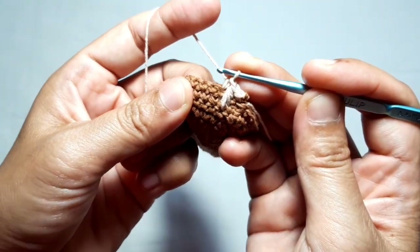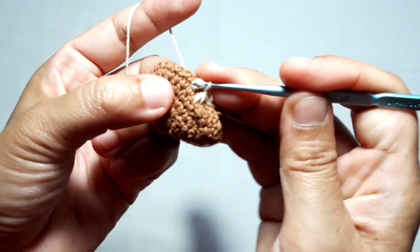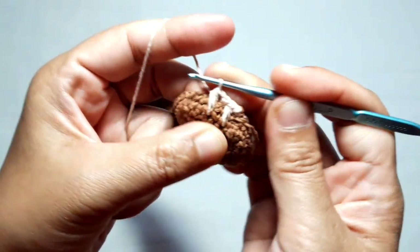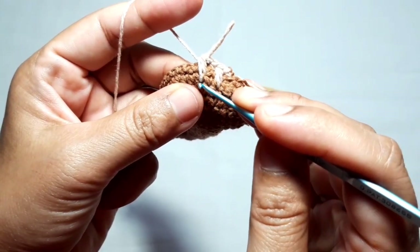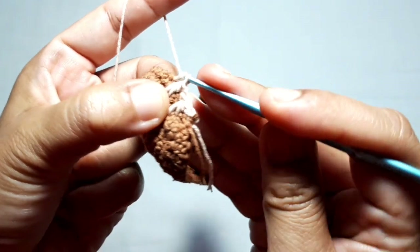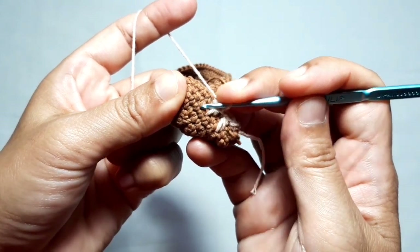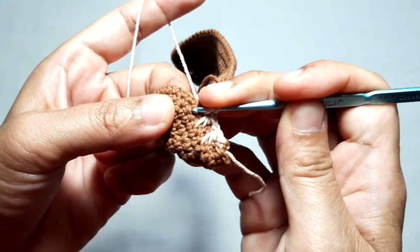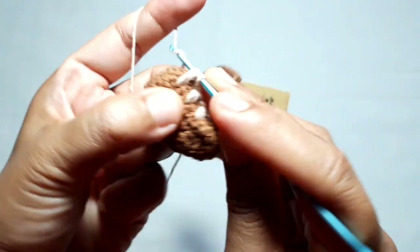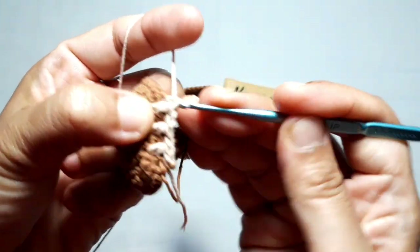Move to the next three lower stitches — the first, second, and third — and make the second crommel stitch. There are four loops on the hook — yarn over and pull through all loops. The distance between the first and the second crommel stitch is one stitch. Move to the next stitch, make one single crochet, then make the third crommel stitch by identifying the first three lower stitches. The distance between the second and the third crommel stitch is also one stitch. There are four loops on the hook — yarn over and pull through all loops. Three crommel stitches are done.